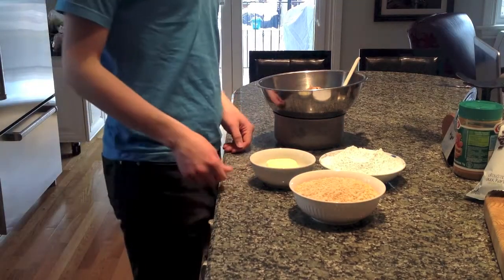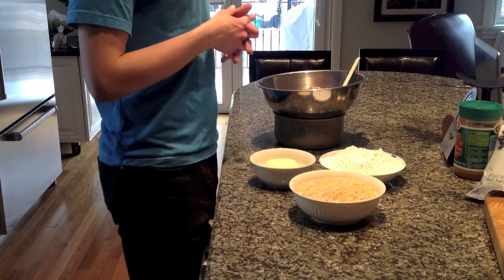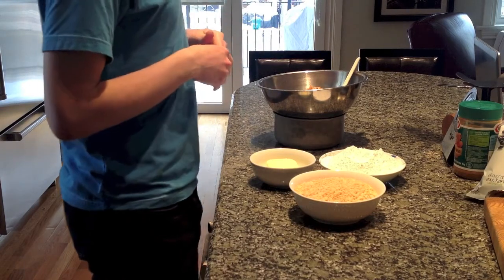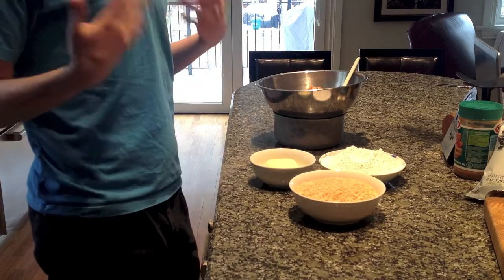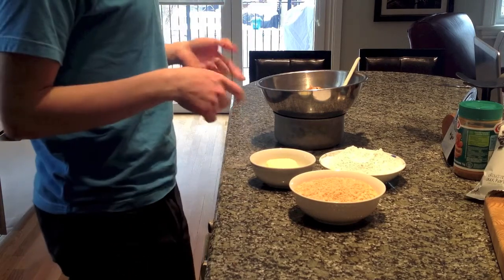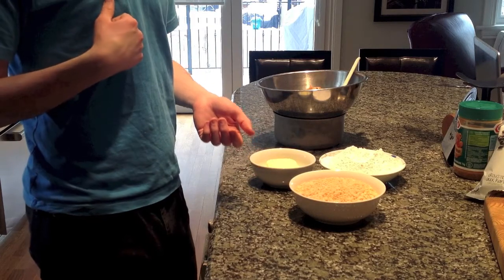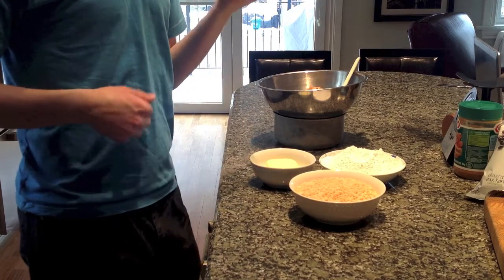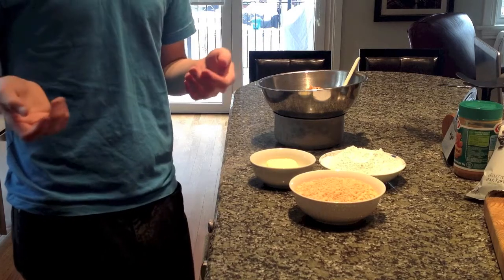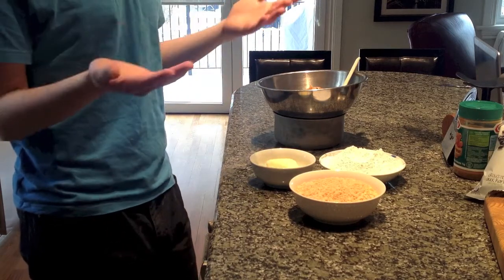Hi everyone, welcome again to Bake Your Way Kitchen. Today I'm doing a kind of an Easter special — or I really should say holiday special episode. We are going to be making peanut bonbons, which are peanut butter balls with rice crispy in them, dipped in chocolate, and it's absolutely phenomenal. I usually do this around Christmas.